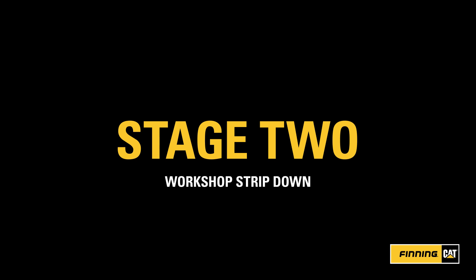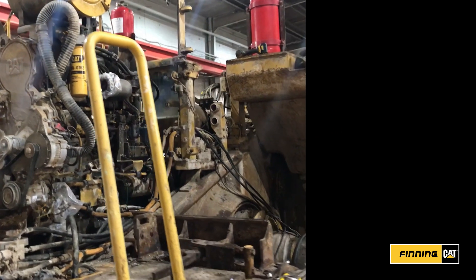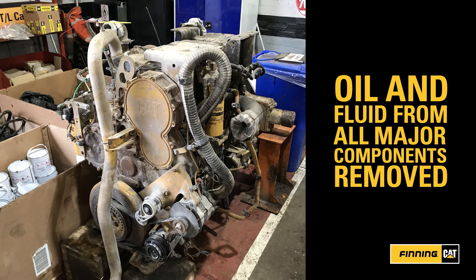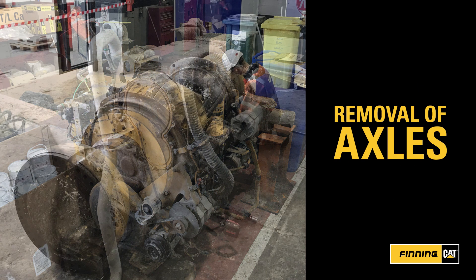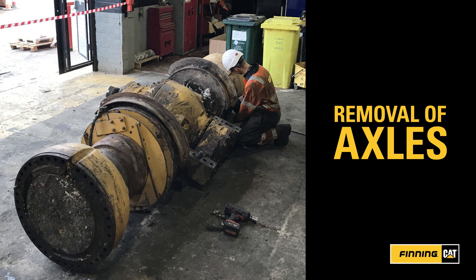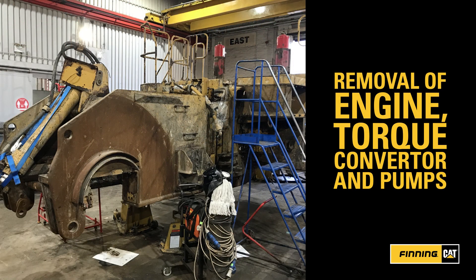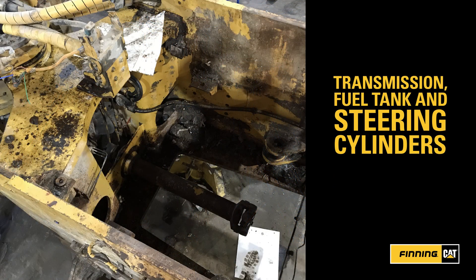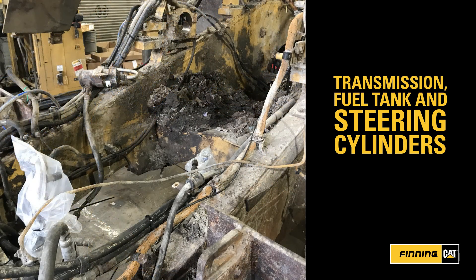Stage 2: Workshop Strip Down. Once in the workshop, the engineers begin to disassemble the machine piece by piece. This involves draining off all the oils and fluids from all major components, then disconnecting them. The axles are then removed, ready for the engine, torque converter and pumps to be taken out in one go. Then the transmission, fuel tank and steering cylinders are also removed.